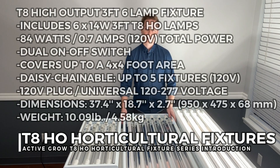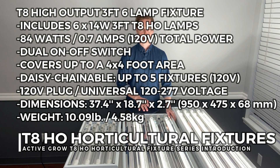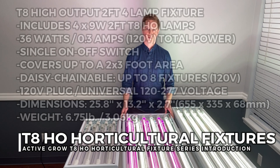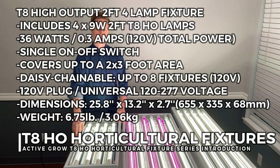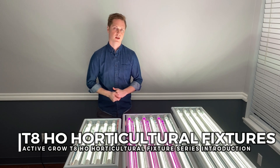Moving on, the three-foot six-lamp fixture can run either three lamps or six lamps altogether, and it utilizes 14-watt three-foot lamps, so altogether this fixture runs 84 watts and can cover up to a four by four foot area. The final fixture is a four-lamp two-foot fixture that has one switch, so you can run all or none of the lamps at the same time. It uses nine-watt lamps, so altogether this fixture runs 36 watts and covers up to a two by three foot area.